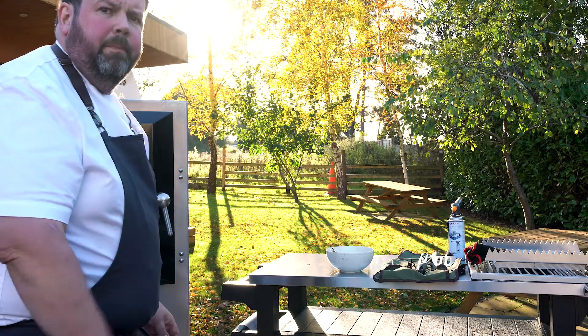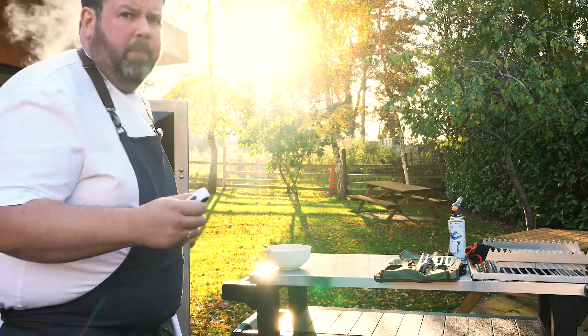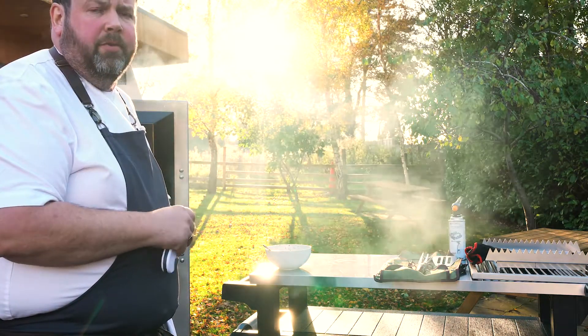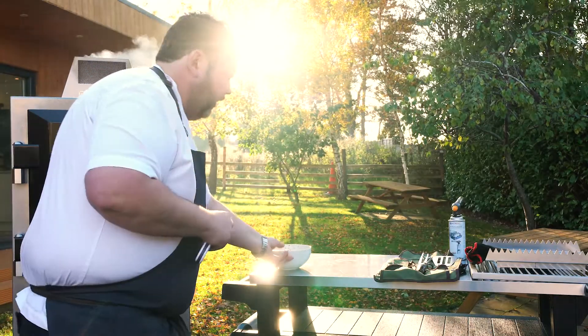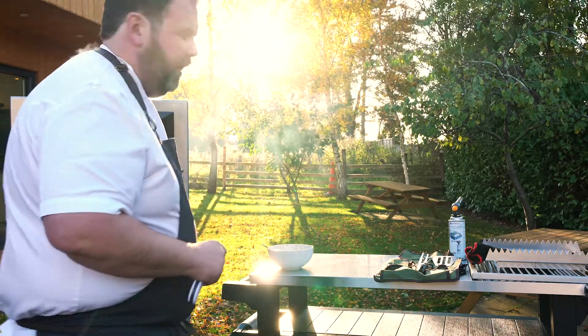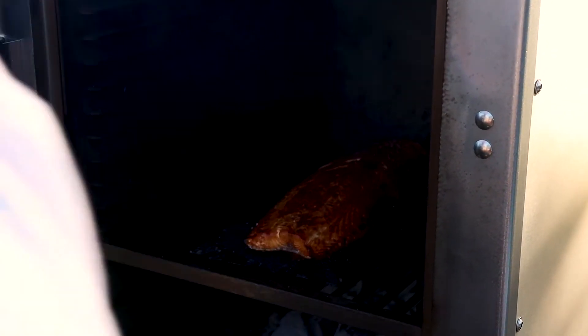Let's see how the salmon on the plank's doing. Going to probe it just to make sure it's ready, and then finish it off with the remainder of the marinade. Oh my god, looks amazing! Let's just pop the marinade just over — stunning.